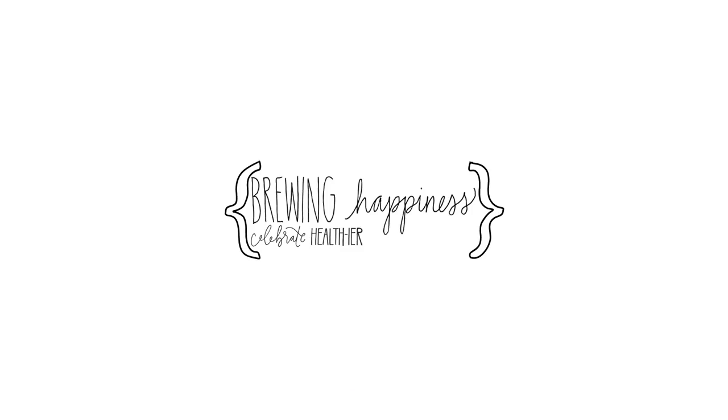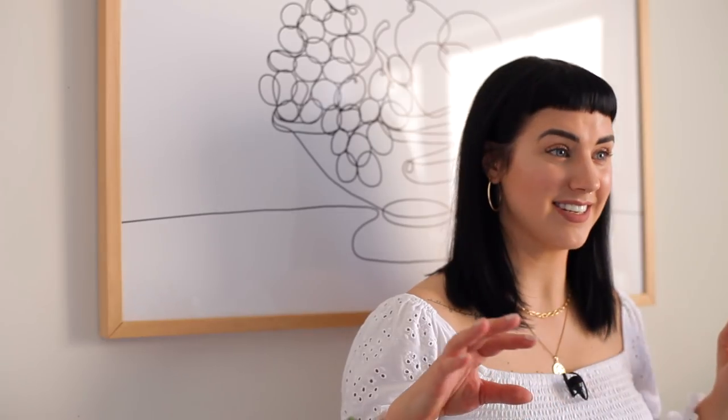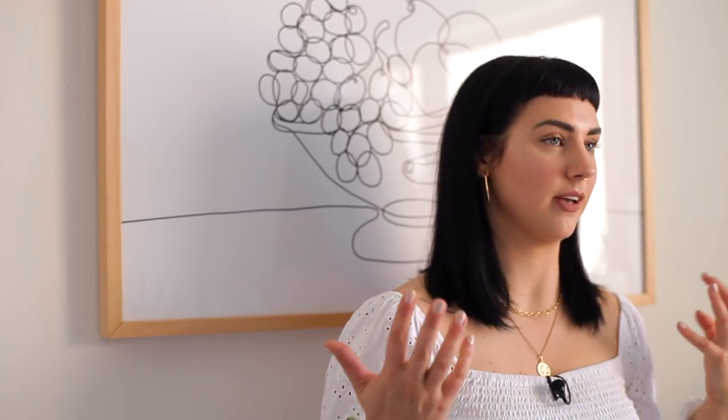Gluten! I love gluten! Hey y'all, it's your girl Haley. I'm the girl behind Brewing Happiness, which is a health and happiness website with recipes dedicated to all definitions of health. Today we are here and we are going to be making some bread — some rye bread specifically. We're making a seeded rye bread today just to make it a little bit healthier and a little bit more interesting.